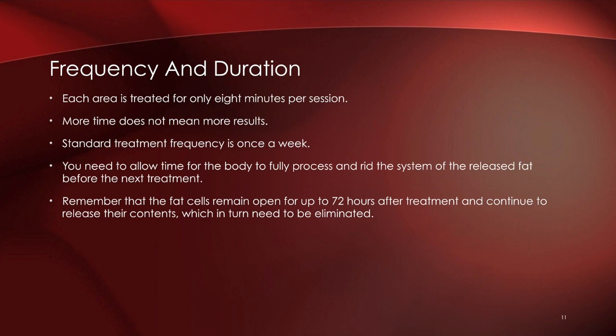Let's talk about the protocol — the frequency and duration of each session. We have four areas of the body. For females, the treatment area is below the breast line to the upper thigh region. For males, it's chest to waist. We expose all four areas for eight minutes each, for a total of 32 minutes per session. More time does not mean more results — we are maximizing the exposure time.